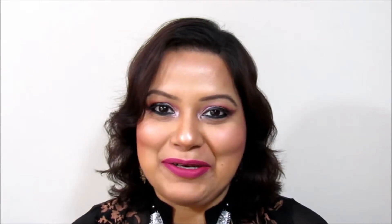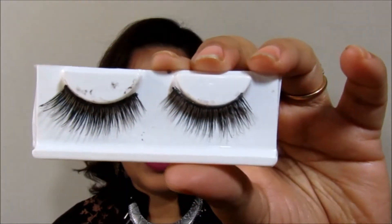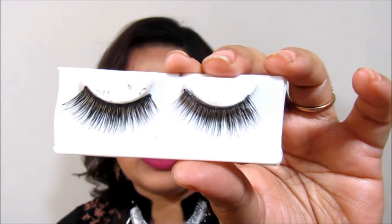Without much ado, let's get started. The first thing you need is this kind of false eyelashes, or any false eyelashes that you love to wear. I prefer to use mink eyelashes. The reason I'm not showing any particular brand in this tutorial is because I just want to show you that you can use any lashes for your look. I know there are many high-end brands with really good eyelashes, but today I'm not focusing on brand — just the tutorial.